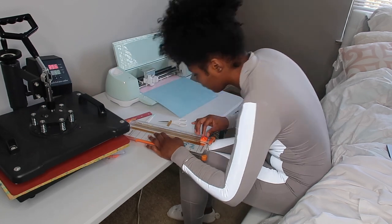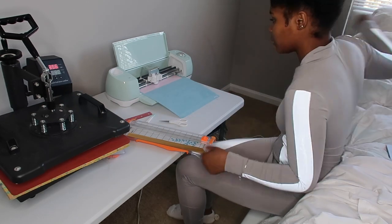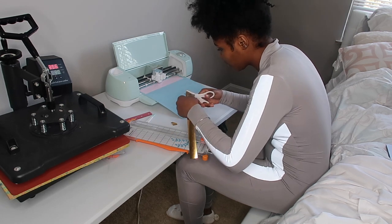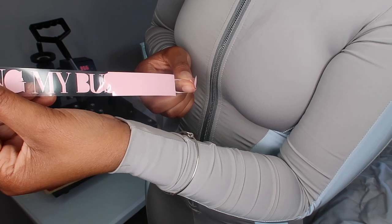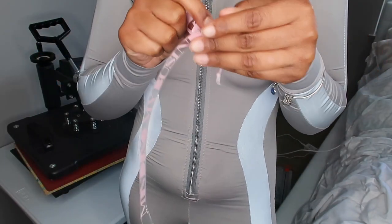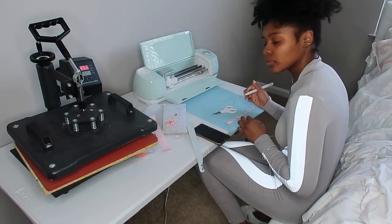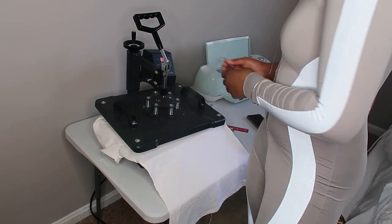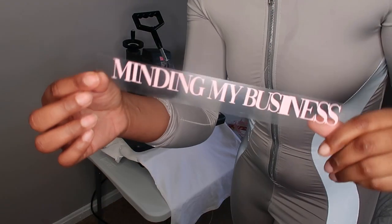I finished the Crown Collections part and took it off. While the Cricut is still cutting the 'Minding My Business' part, I'm going to start the weeding process for the website, because weeding typically takes a really long time and I was determined to get it out of the way. As you can see, I had no problems — it was very easy. Now I just have to take out the small parts. 'Minding My Business' is done too.